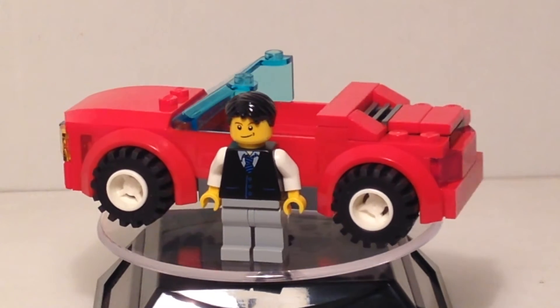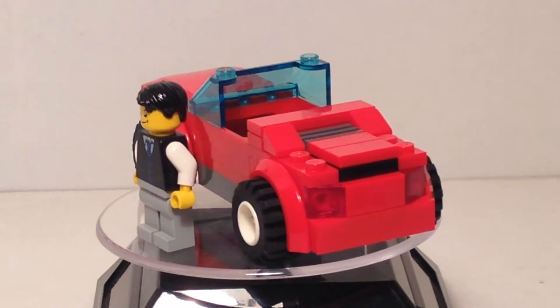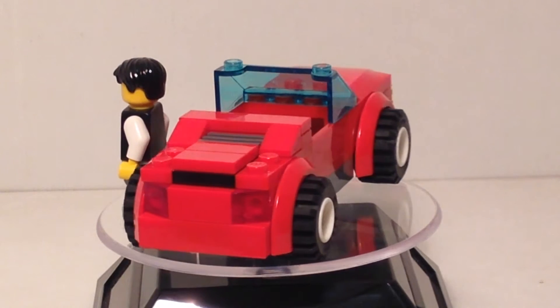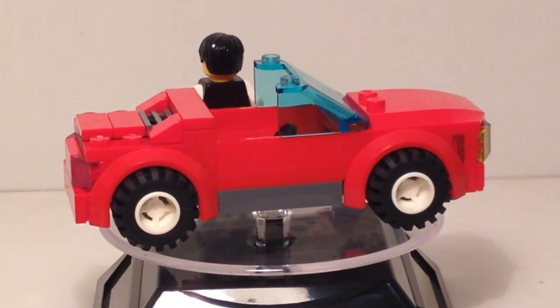Hello everybody, this is Maniac for Bricks. I'm here today with the LEGO City Set Sports Car 8402. This was released in 2009, and what we're looking at right now is the main car itself. We'll take a look at some of the other accessories in just a moment.